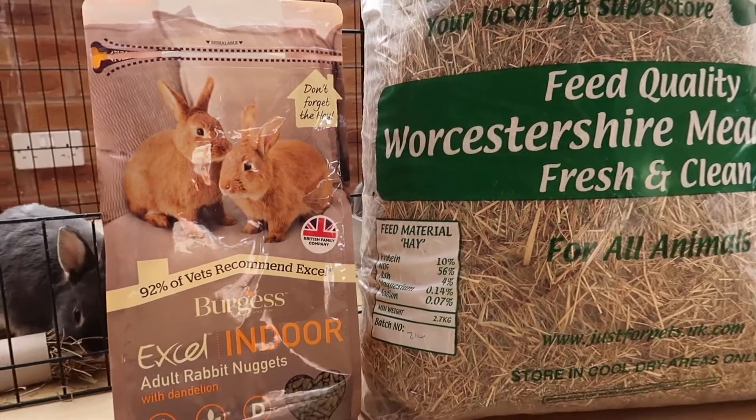Rabbits can also have a handful of pellets as well. I feed my rabbits indoor rabbit pellets. Rabbits can have some fruit and vegetables too, but please always check that the fruit or vegetable you would like to feed your rabbit is okay for them to digest. Please make sure that rabbits always have access to fresh water.